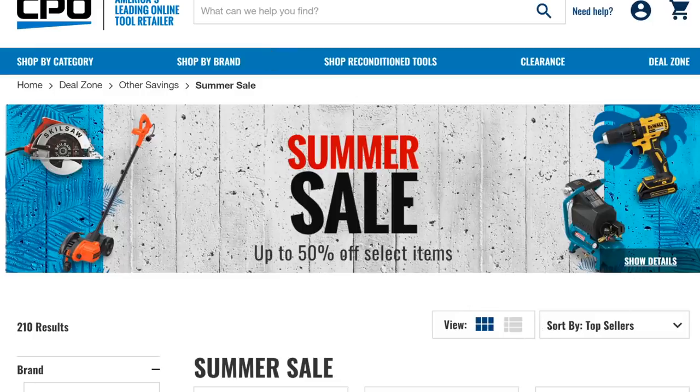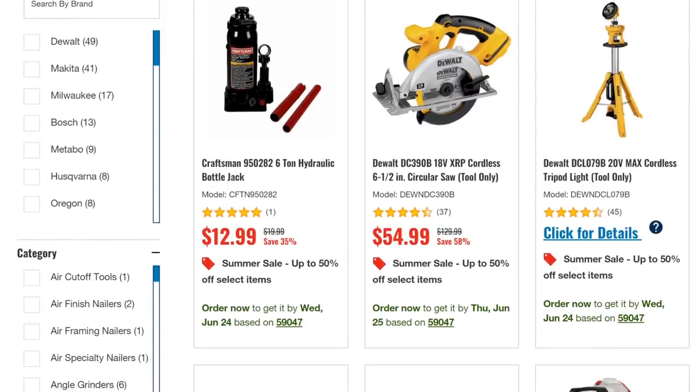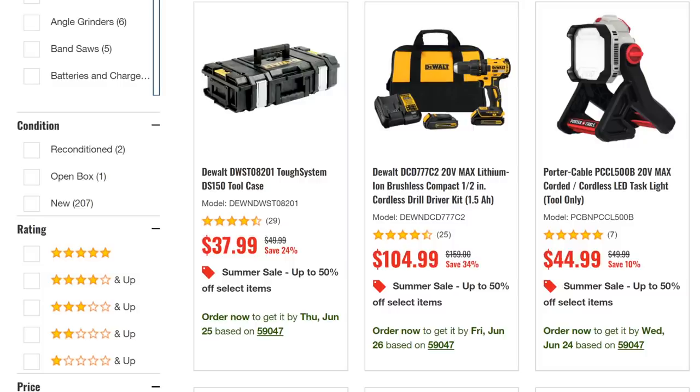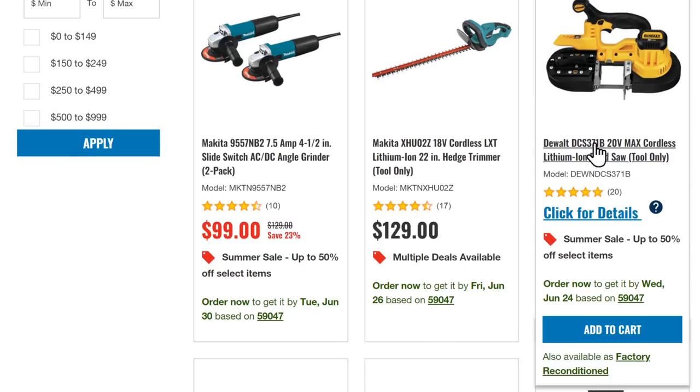Over at CPO, they're doing their big summer sale. There's a lot here. You've got the DeWalt cordless saw for $54 — tool only. The DeWalt Tough System box for $38. And this one I really wanted to show you — the Porter Cable 20V Max corded and cordless LED task light, tool only. I know a lot of you are in the Porter Cable system and it's hard to find newer tools and accessories. Also, don't worry — if you're looking for DeWalt brushless stuff, I've got a better deal coming up.